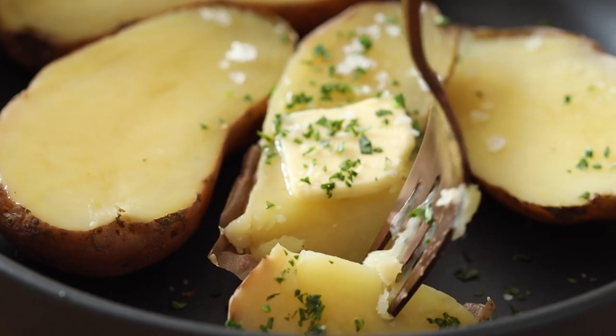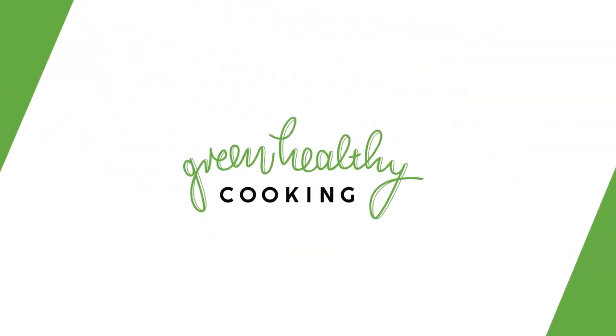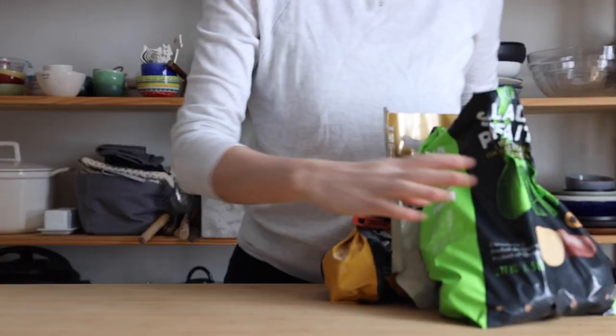Today I'm going to teach you everything you need to know about how to cook potatoes in the Instant Pot. There are thousands of potatoes — actually about 4,000 different varieties in the world — so which ones should you choose? Well, that all depends on what kind of potatoes you want to make.